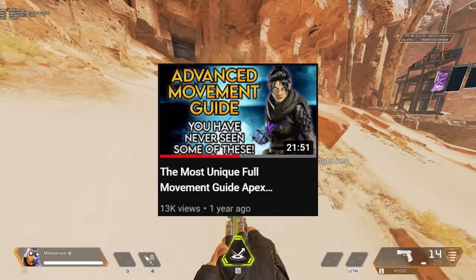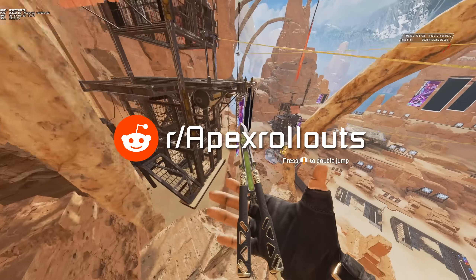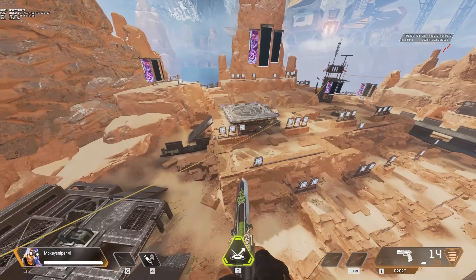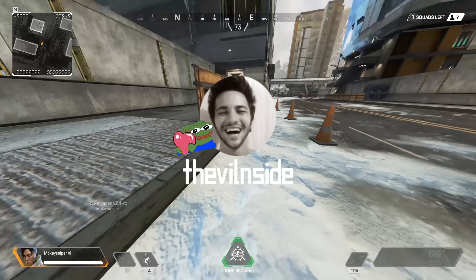He sort of stopped uploading and is only really active in the Apex rollout subreddit whenever he finds something new. So even though he's not big into content creation, I wanted to shine a massive spotlight onto his invaluable contributions to movement in Apex.